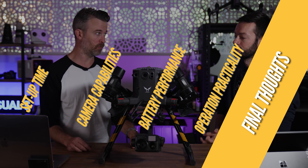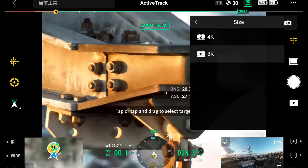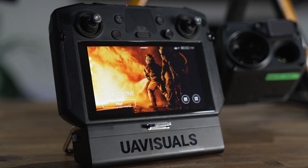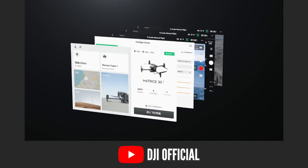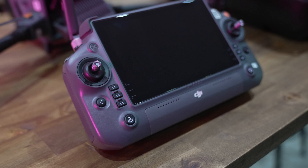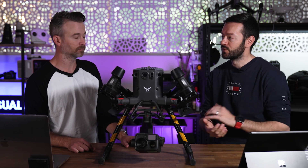Final thoughts on the M30 versus M300 — they've done really well with the M30 and there is definitely a market for it. The usability and portability are a big advantage over carrying the M300 around. On controller comparisons it's night and day. The Pilot 2 app is slightly different but very similar, so anyone using the M300 will go straight in and use it comfortably. The RC Pro controller has a lot more physical buttons which reduces the need to tap the screen and gives you more thumb control.